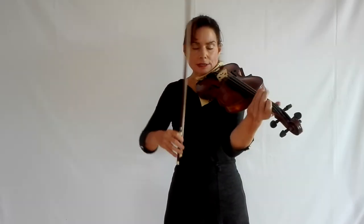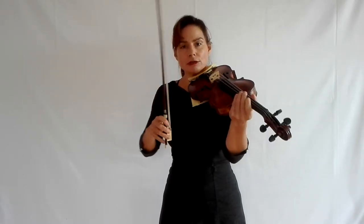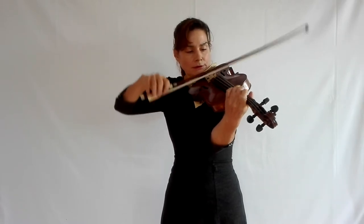Hello and welcome to Variation 34. This variation is about spiccato in triplets with string crossings. In order to play this variation, it's very important that you've completely mastered two particular variations beforehand: number 22, which is spiccato in triplets, and Variation 27, which is fast spiccato in string crossings. I'll have the links in the description because this variation puts both of those techniques together.